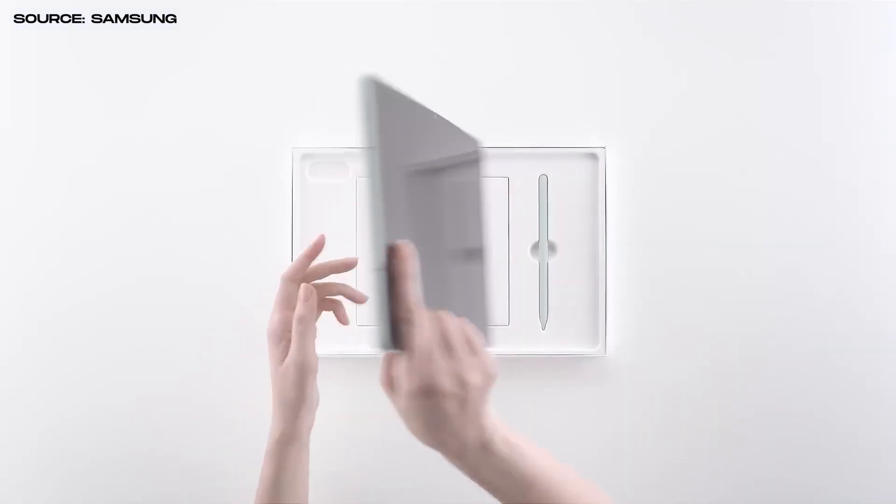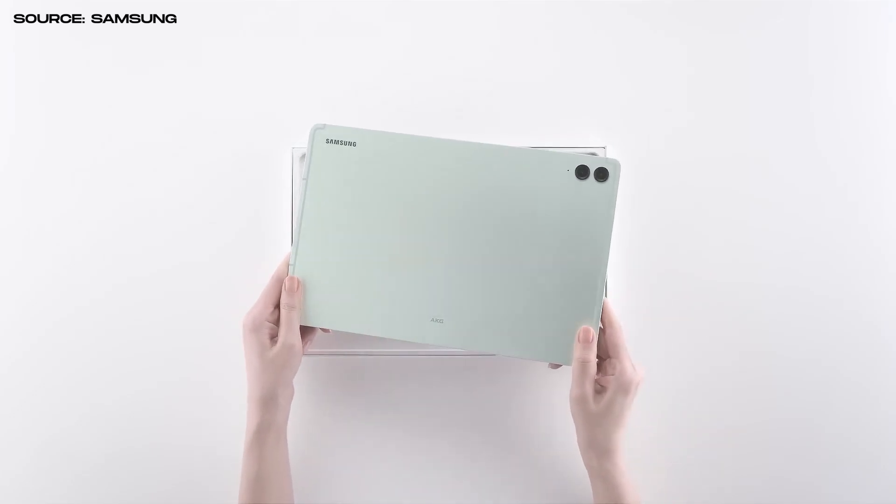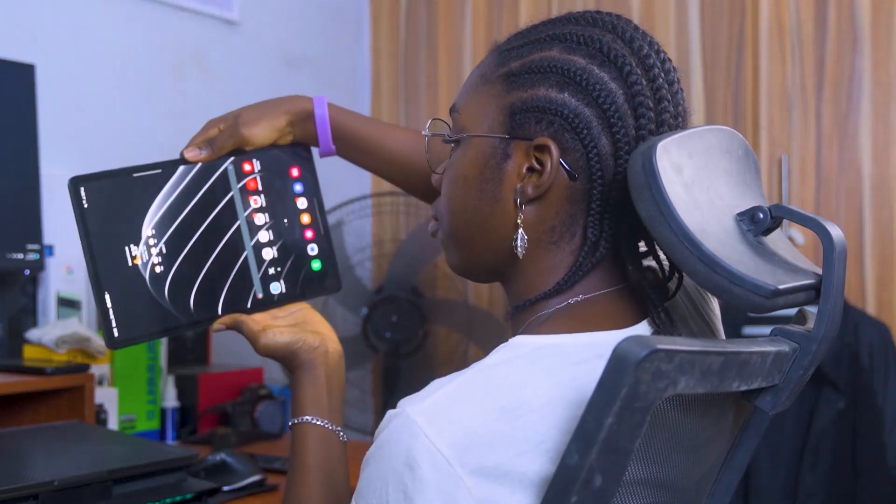I will leave links in the description below for the best pricing on the Tab S7 FE. Given that the Tab S7 FE has been out for quite some time and we already have the Tab S9 FE and Tab S9 FE Plus — horrible name, I know — I'm going to be highlighting what's so great about the Tab S7 FE during daily use and what is holding it back.